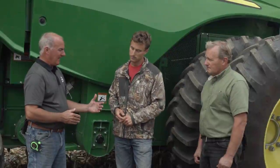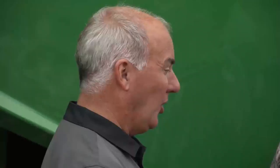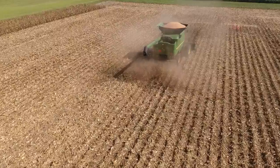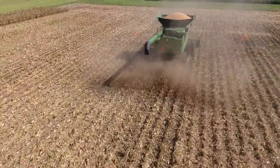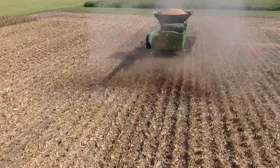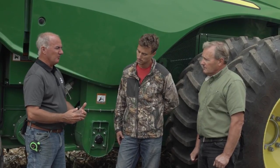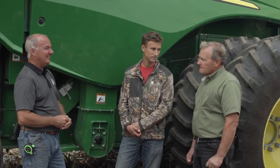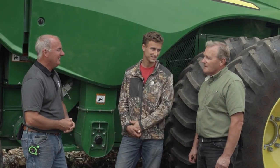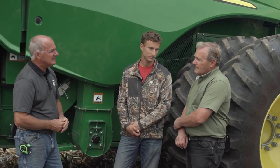That combine pass is really setting the stage for the next season. I think sometimes we overlook the job we do out the back of our spreader, and how we manage residue is a huge part of how next year is going to go. Mike, over the years, what's some of the biggest challenge you've run into — certain hybrid types, ground conditions? If we went back three years, what would you say was your biggest challenge with the green machines we run?